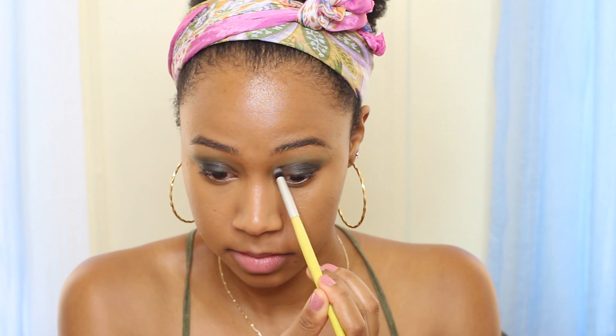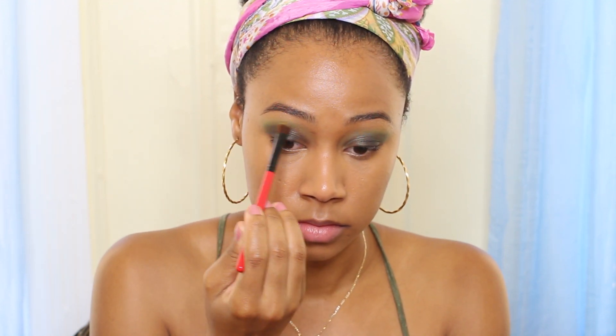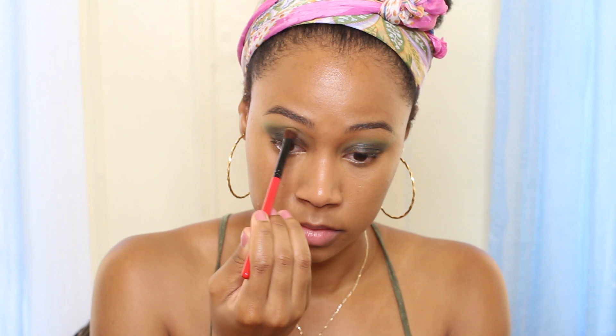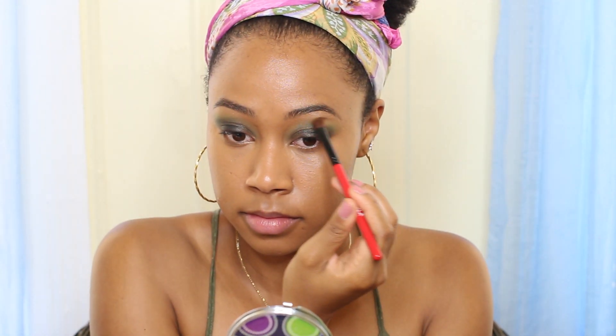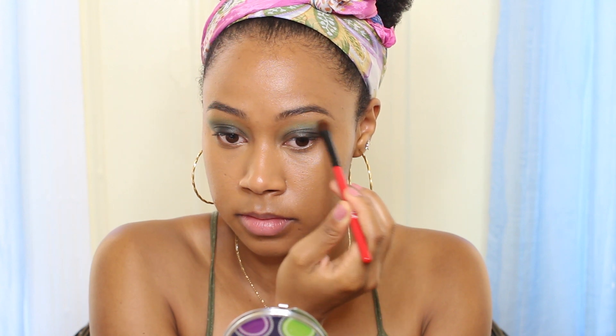Repeat on the other eye and go in with the smaller brush so you can be more precise on where you're putting the black. This next move is really important: if your green has faded at the top, take a blending brush, go back into the green color, and blend it again on top of the black so you don't lose too much of that green.